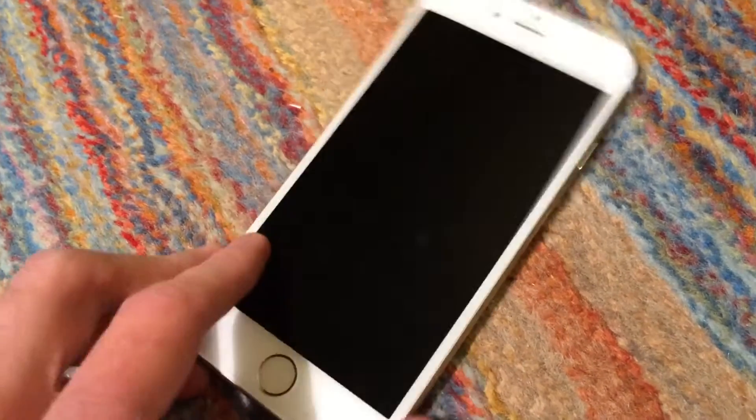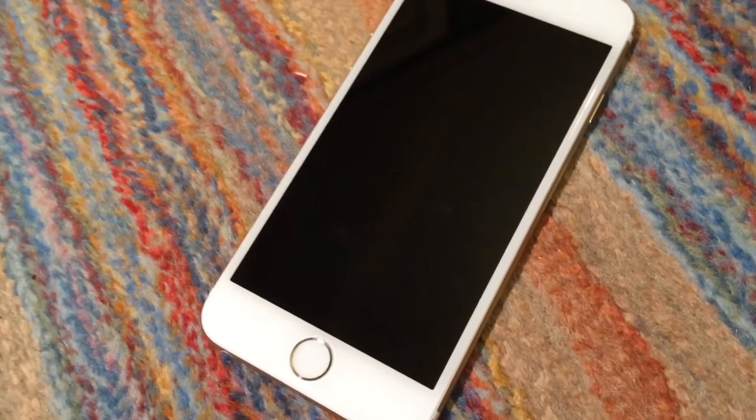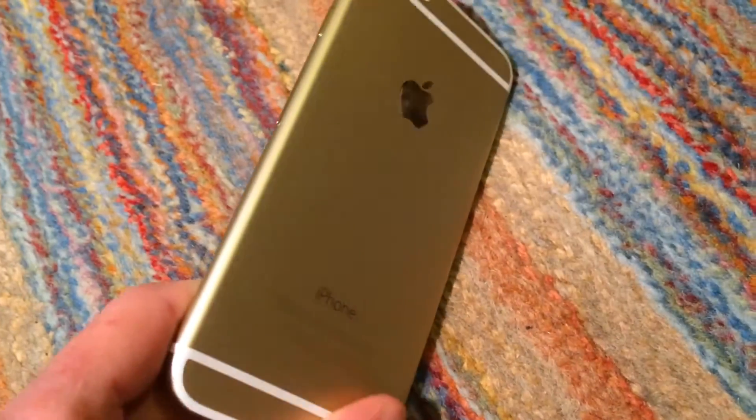While my current iPhone, which is a white iPhone 5S, is 32GB. So that will be some sort of compromise I'll have to make if I do decide to use this as my main phone.